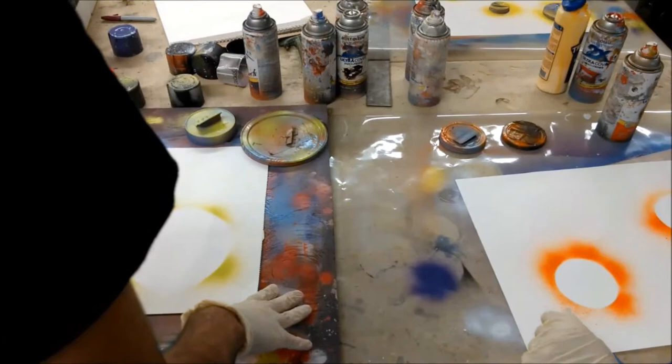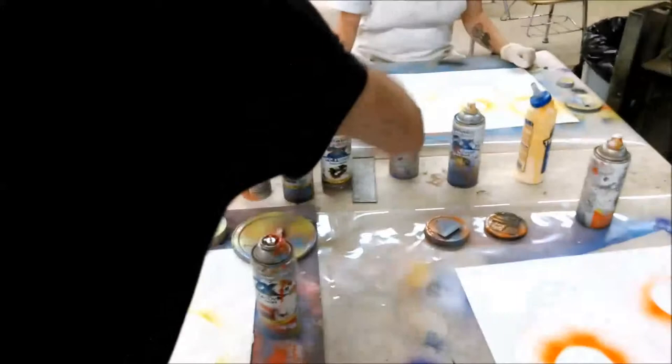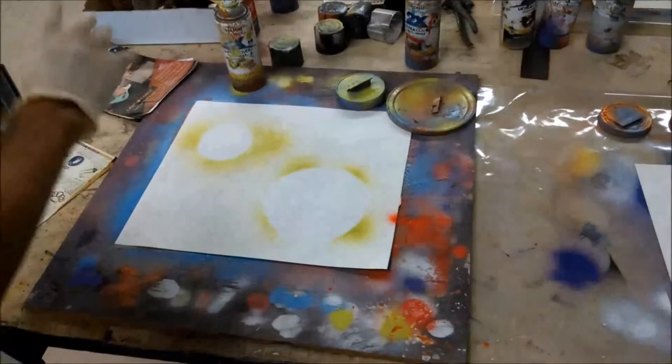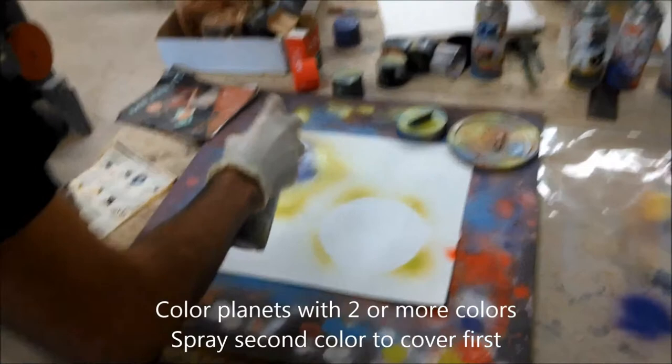Next we're going to do two colors — the more colors you use the better, but we'll just do two colors for our planets and I'll go first and show you how. When you color, you do one color, then spray a second color over it. I'm going to start with green, and then spray purple completely over it to cover it.